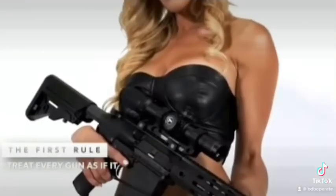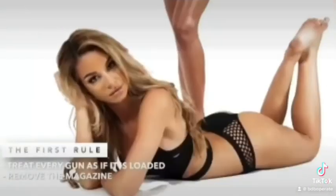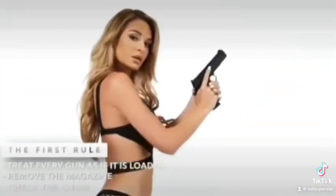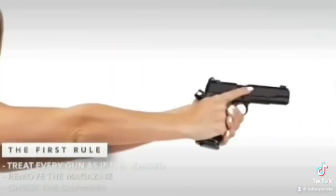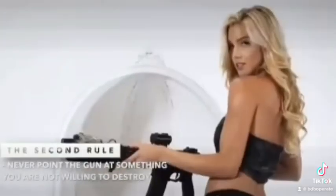The first rule: always assume the gun is loaded. Make sure the magazine is unloaded. Point the gun in a safe direction and pull the trigger. Never point the gun at something you are not willing to destroy.